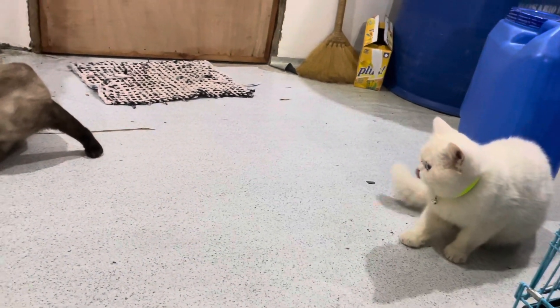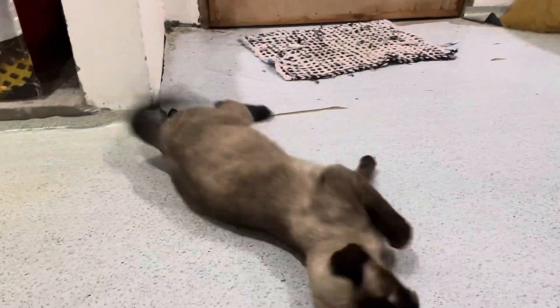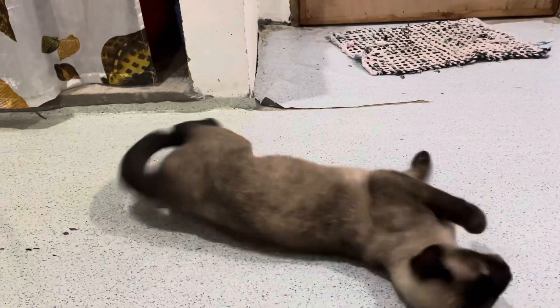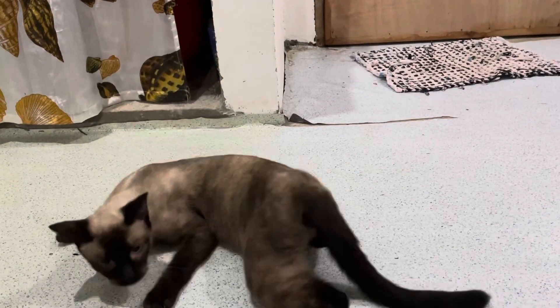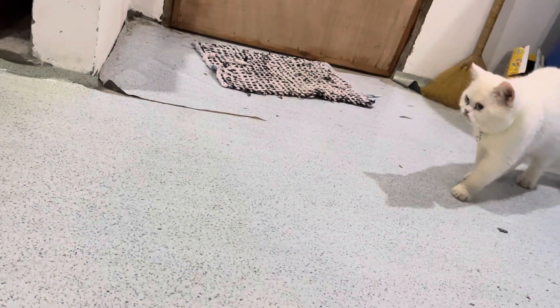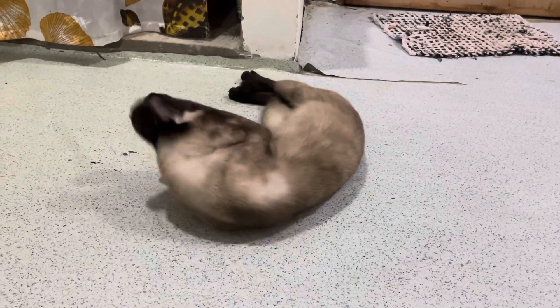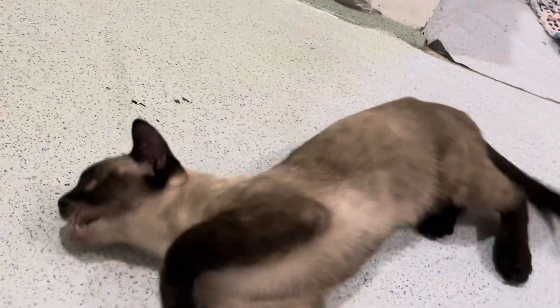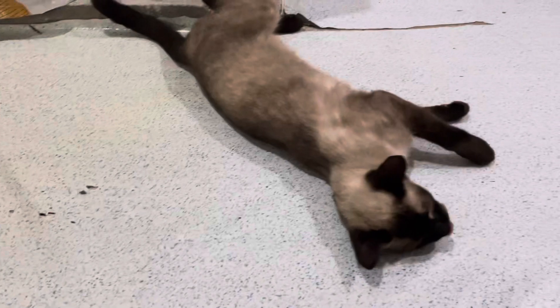Nice! Nag-stud na po ni male cat natin ni Marshall ang ating Siamese. Yan po ang sign na successful po ang pagmimate nila — ang female cat po ay nagpapaikot-ikot. Hanggang mamaya, mga 1 to 2 minutes po siyang ganyan. At kung halimbawa po na tumigil na po siya ng pag-ikot-ikot niya at gusto niya pa rin po ulit magpastud, mag-stud po ulit siya ng ating male cat. Ganun po ang nagpapastad ng pusa.